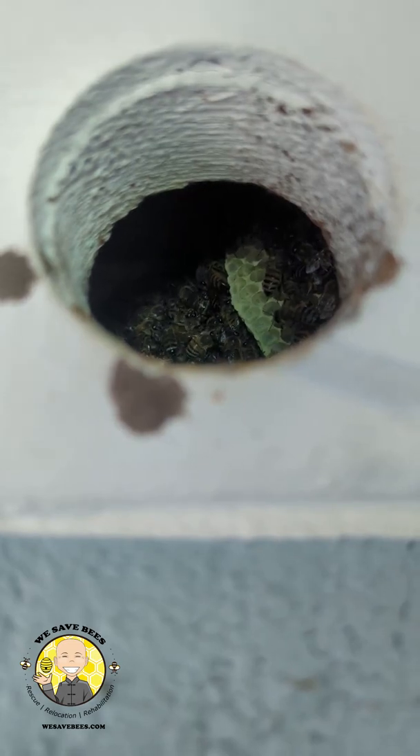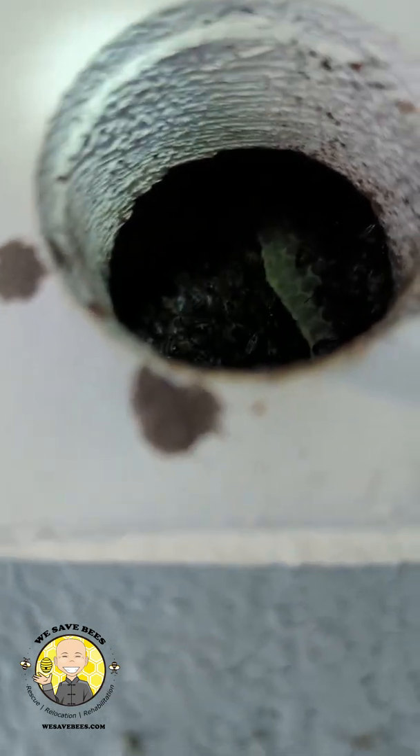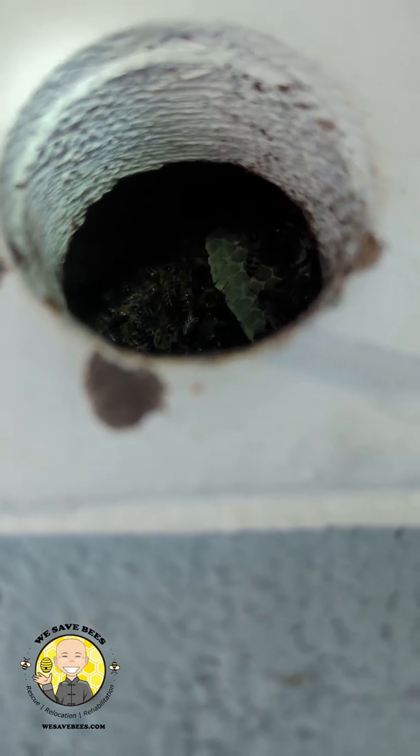The longer a hive has been there, the more resources they have, the more incentive they have to get back into the roof cavity. That's what makes the trap-out really challenging, because they're going to want to go into your house more than they're going to want to use the bait box.